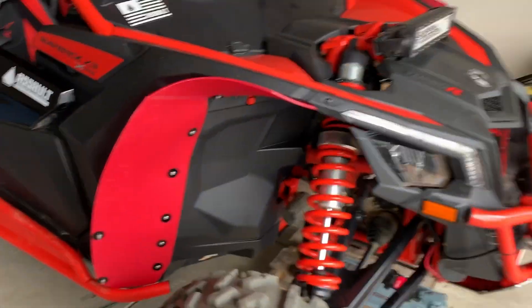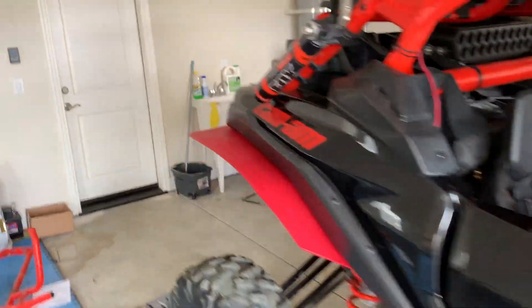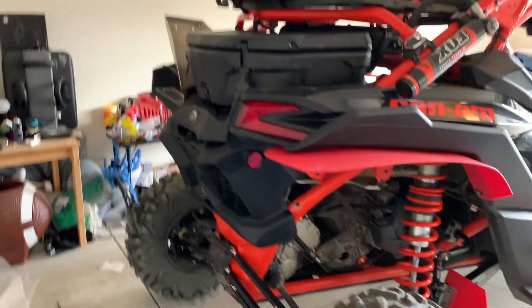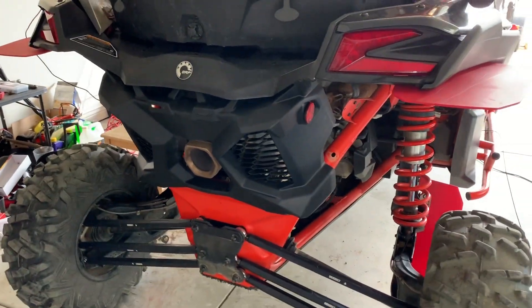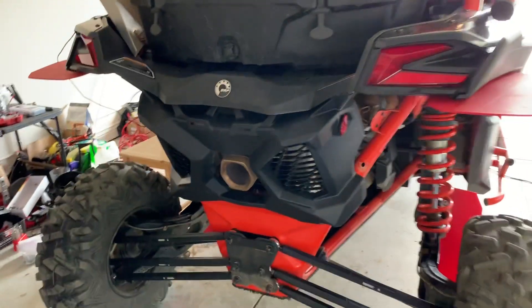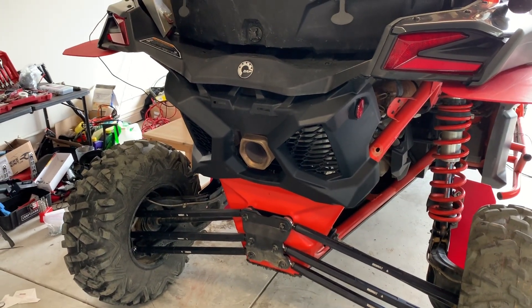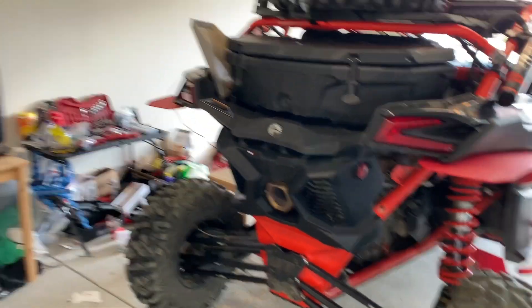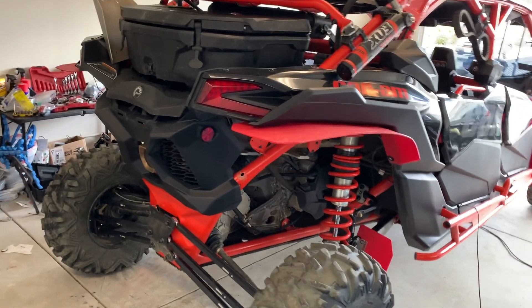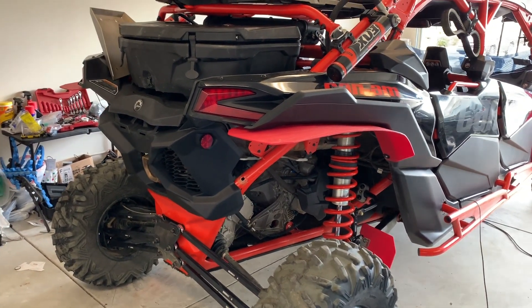Next video coming up is going to be a comparison of the stock exhaust right here versus the Evolution Power Sport exhaust that should be coming in today. We're going to do that comparison of both and show the results.